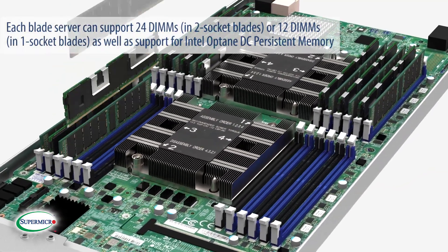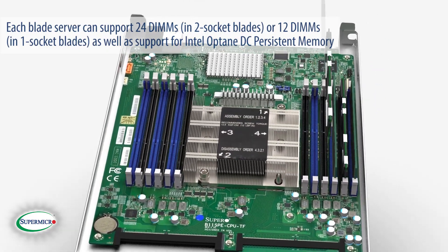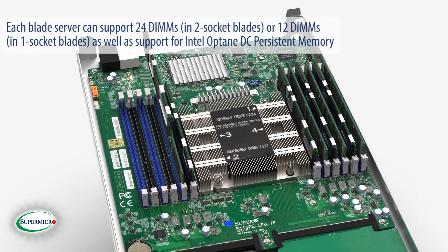Each blade server can support 24 DIMMs in 2 socket blades, or 12 DIMMs in 1 socket blades, as well as support for Intel Optane DC persistent memory.